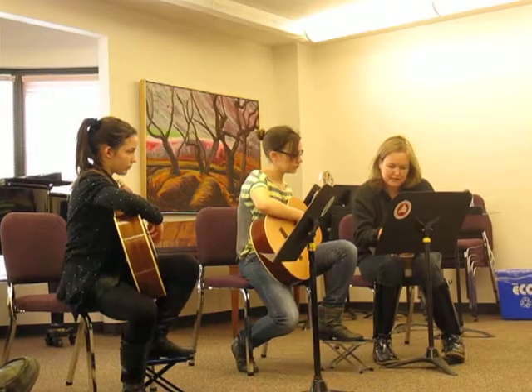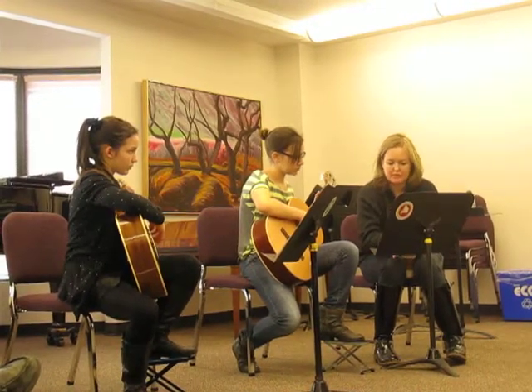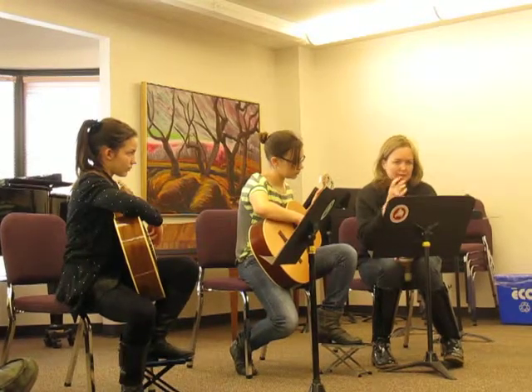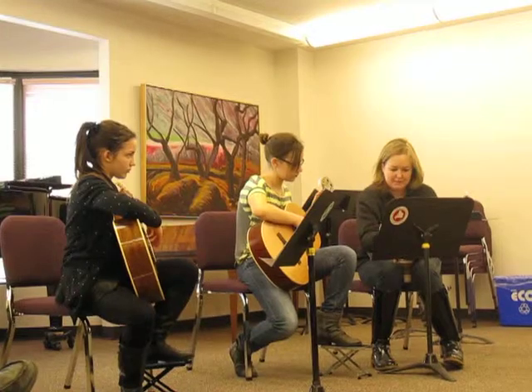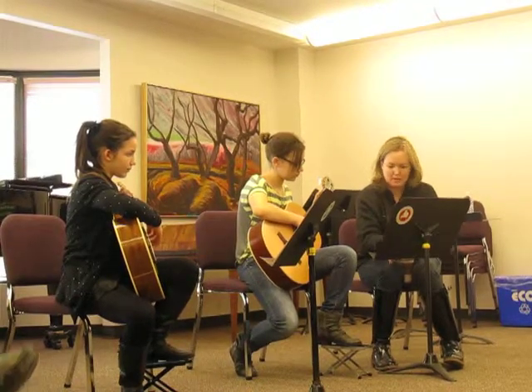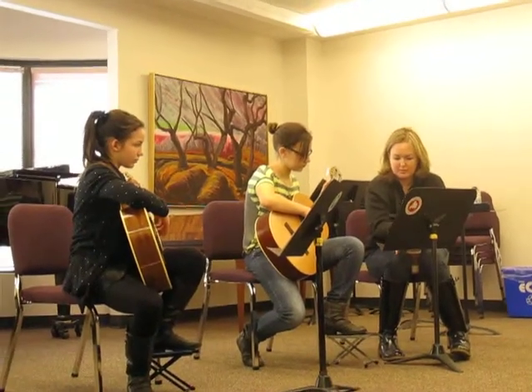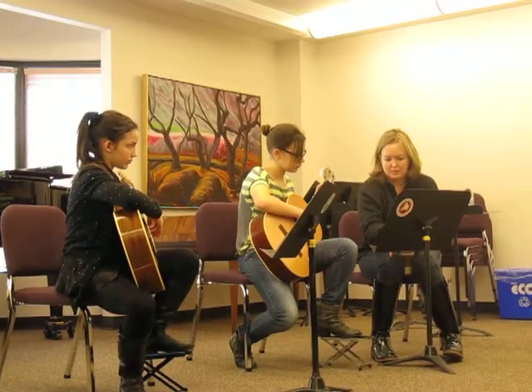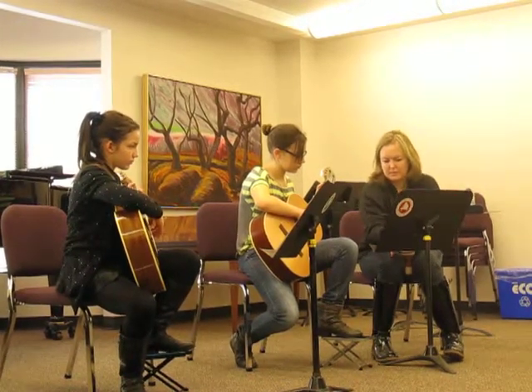Here's where I would probably make the change. You want to shift — if you can, you always want to shift to a new position on an open string, so you get a little bit of insurance policy and you don't have to be super perfect. So you've got two options for an open string: you've got this E and you've got this B, right? So it would probably be just as easy to do it here.